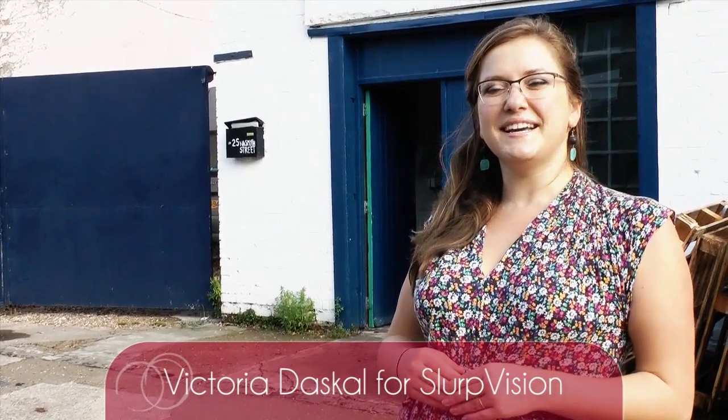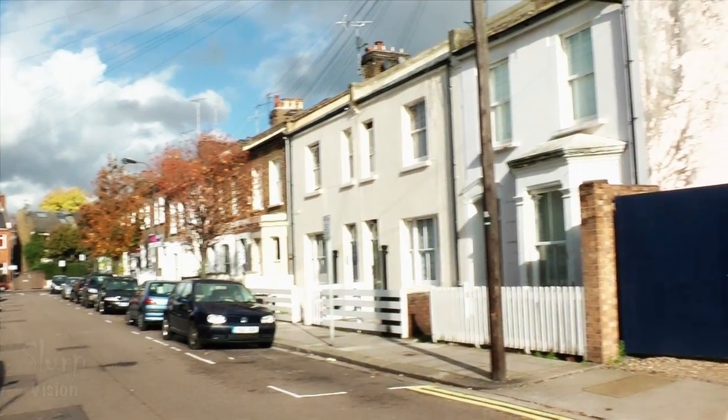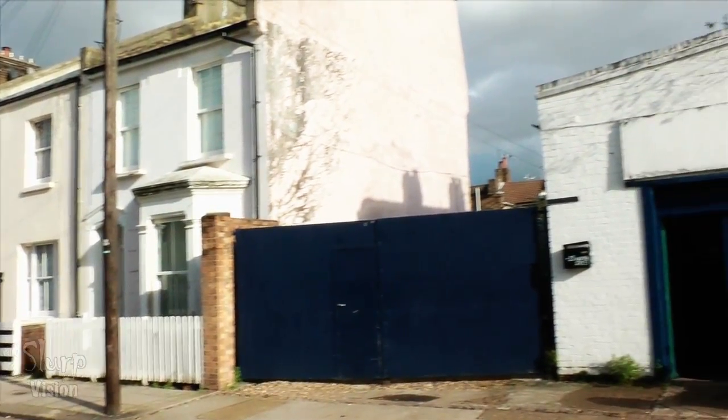Hello everyone, it's Victoria for SlurpVision. I'm here at Sipsmith Distillery. You'd never guess it — we're in a very residential street in southwest London — but we're about to meet the owner of Sipsmith and learn all about how gin and vodka are made and taste their delicious spirits.